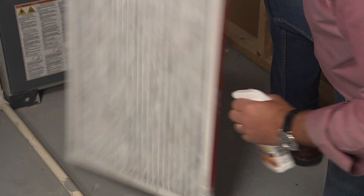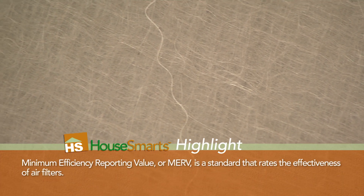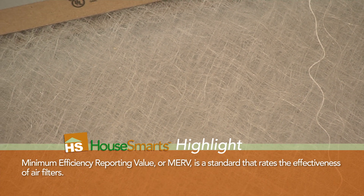You see, it's actually going to help boost the efficiency of the furnace filters that you're already using. And if you want, you can actually buy less expensive filters and get more out of them by spraying the Mold Magnet.